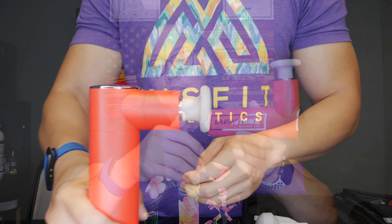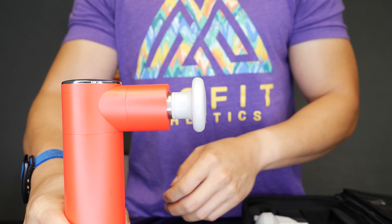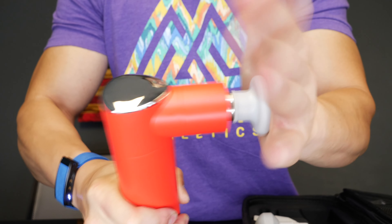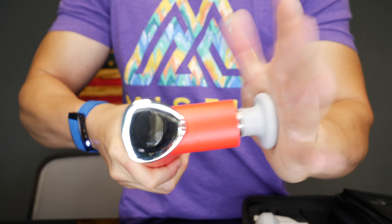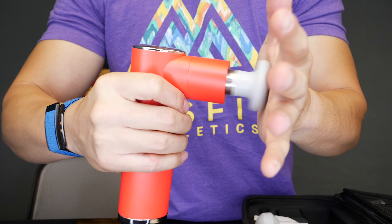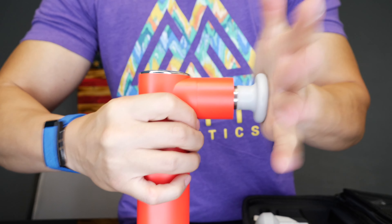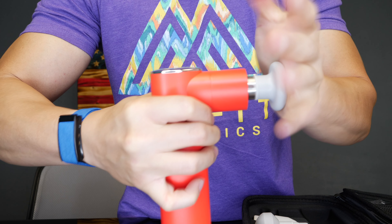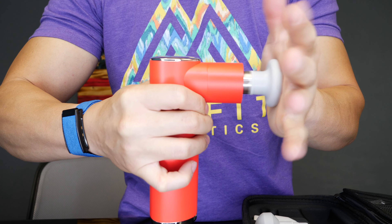This is their take on a percussive massager, and it has one really cool feature that you won't find on pretty much any other massage gun: it has the ability to change its power output on the fly. Depending on how hard you press or push into your body, the Rapid Strike Massage Gun will adjust — going a little bit faster if you're pushing harder, or staying at its lightest setting if you're just skimming the surface.